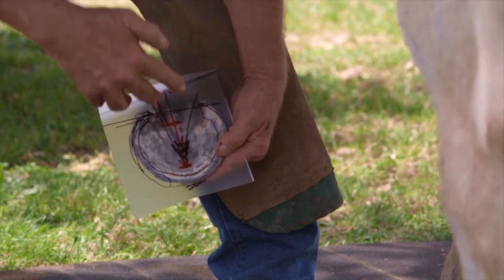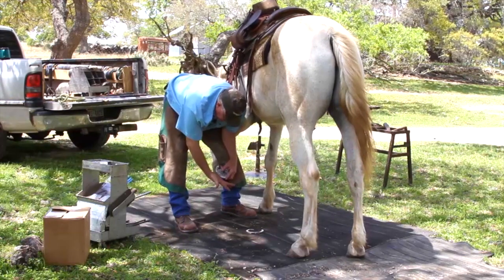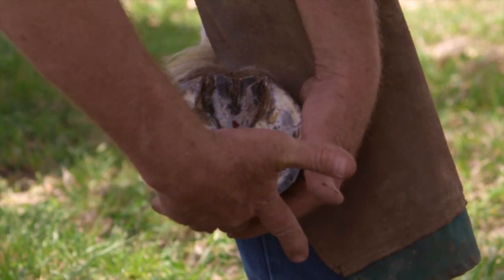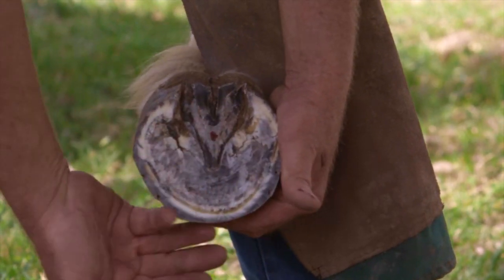I can't look at the bottom of the foot and tell how long that toe is or how short. But remember, my finger is three and a quarter inches — and I'm at three and three eighths inch length of toe.